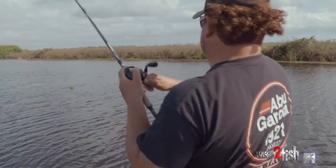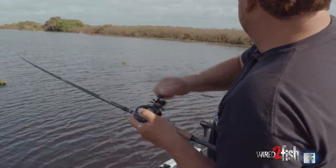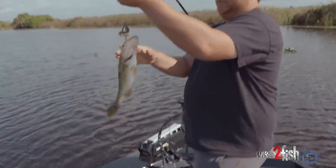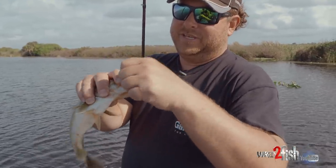Oh, he dropped it — oh my gosh, it scared me. Just like that, just instead of Texas rigging, I'm able to just reel into them. I'm not having to reel down and set the hook hard — you just reel into them, that weed guard pushes down, and you're able to still get those fish.